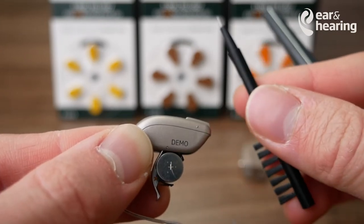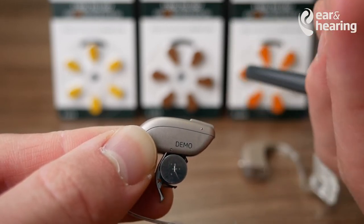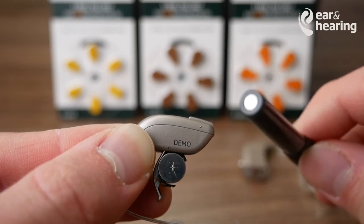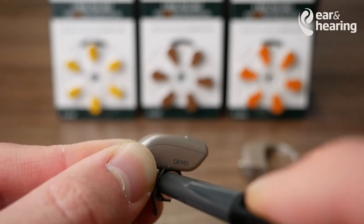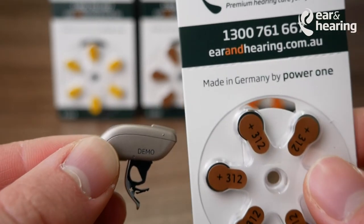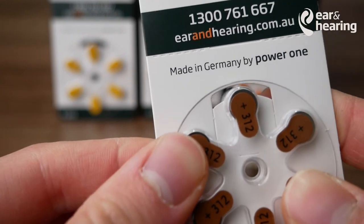I found that those magnets aren't as strong as I'd like them to be because they are quite small. But there is an additional tool they can provide, which is slightly bigger. That has a nicer hold onto the battery and can pull it straight out. So once you remove the battery, you want to be taking a new pack of batteries.